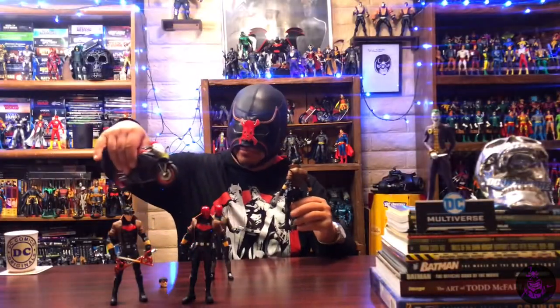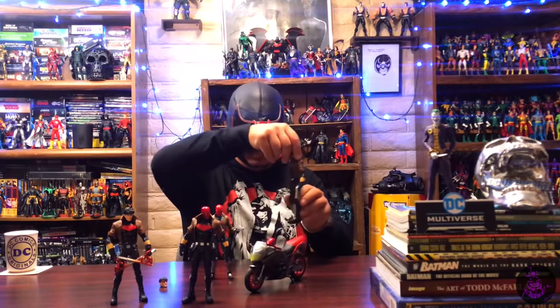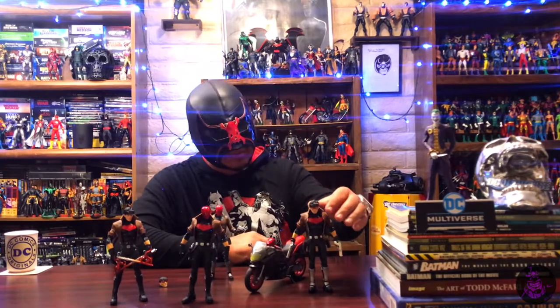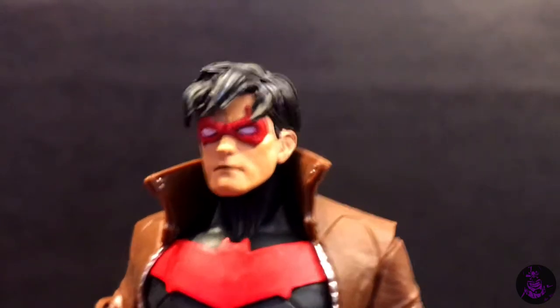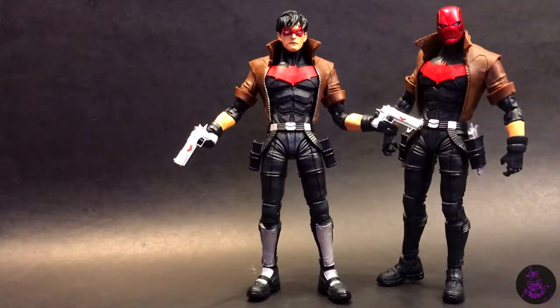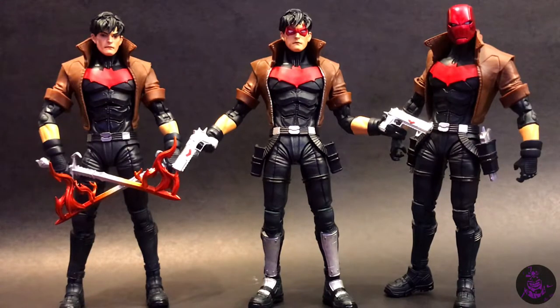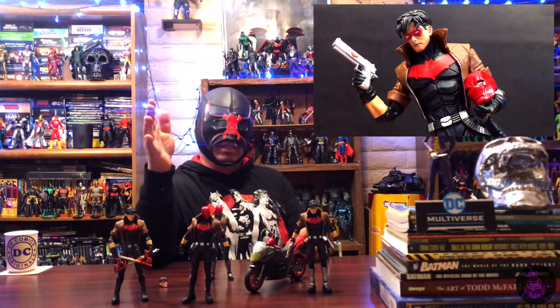I have this bike which is more for the Mattel figure, but if you stand the McFarlane one next to it, the scale looks pretty good. All in all, I'm really happy with how this came out. Now I finally have my custom domino mask unmasked Red Hood Jason Todd, the original hooded version, and as a bonus, an unmasked Jason Todd with his swords. Anyway, this just goes to show — don't be scared, dive in and customize your figures to get the results you want. Keep hunting, keep collecting, and I'll see you on the next one.